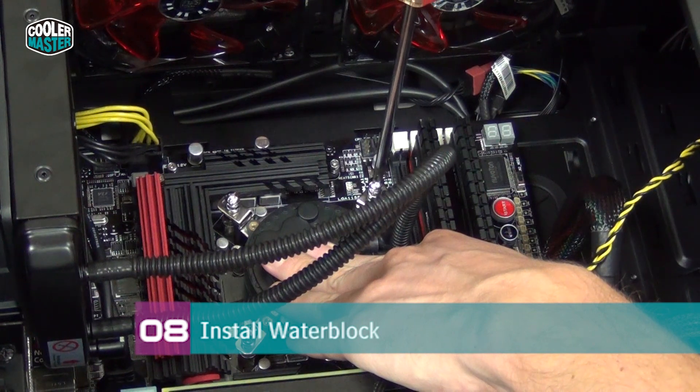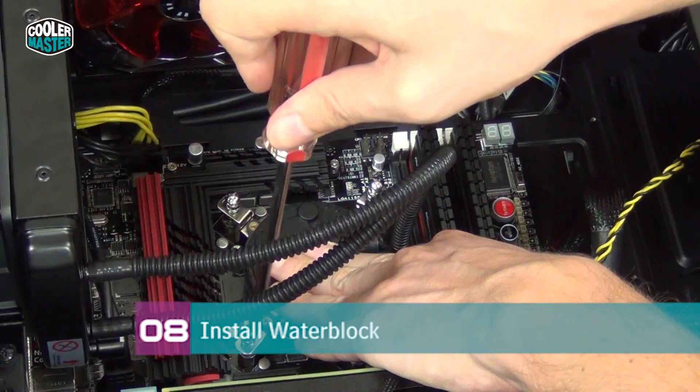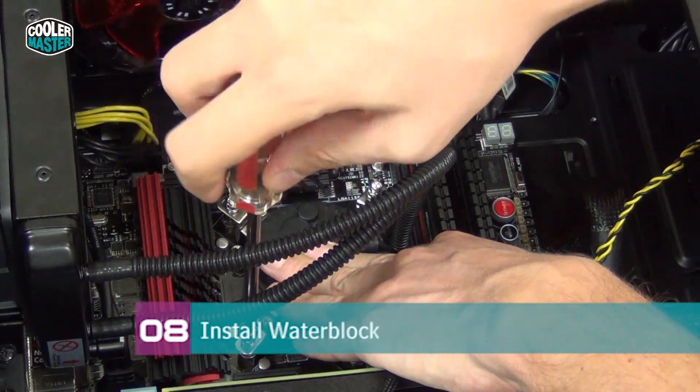If you don't install it correctly, you can get temperatures that are two or three degrees worse. So you may want to reinstall it to make sure you get it right, especially if you care about every last degree.